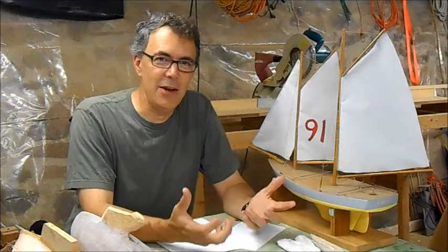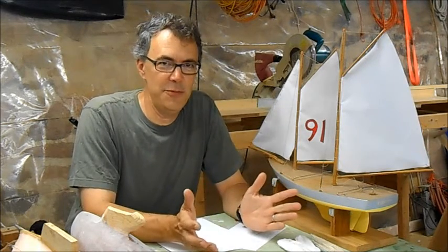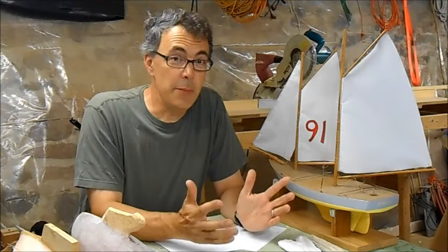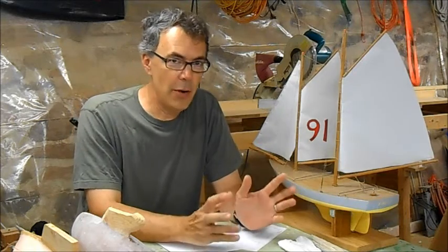Everybody who starts out to build a boat has a picture in their mind of the finished product sailing across the harbor. Every step I'm going to show you in the design phase is intended to elicit that vision from the person we're building the boat with. To design a boat, we ask a series of questions. Each question focuses on an important area of the boat.